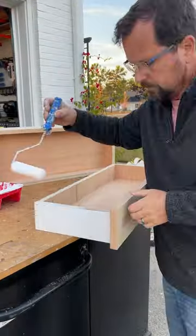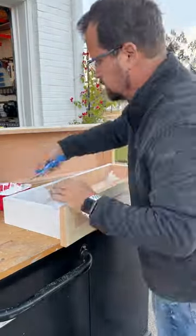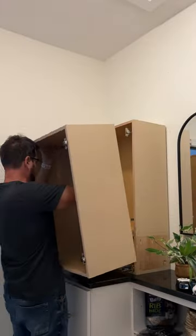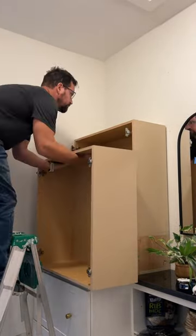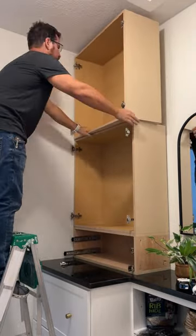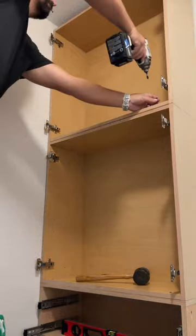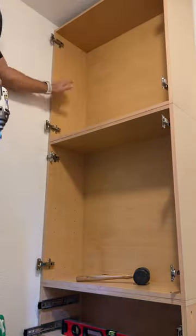I primed and painted the drawers, and in between coats I stacked the uppers. The house isn't square, so I used a mallet, my back, one or two brain cells, and some choice profanity to broker a compromise between the cubby, the two upper cabinets, and the unruly walls. When I had them more or less in agreement, I screwed the cabinets to each other and to the walls so they wouldn't ever fall forward and smoosh the magnificent shrimp.